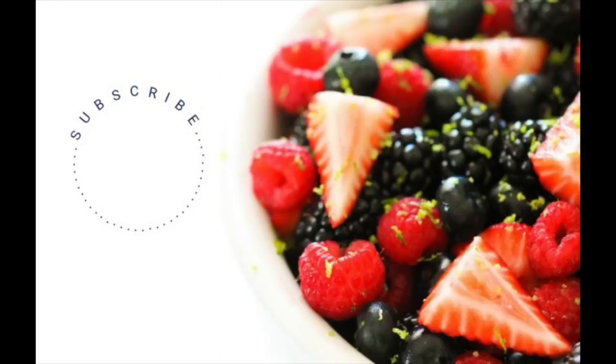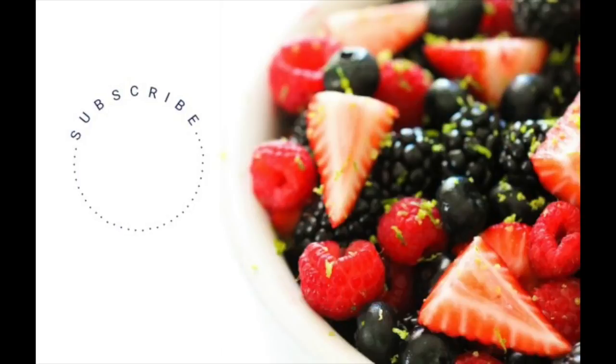That's all the recipes I have for you. I hope your Thanksgiving is easy and not stressful. Don't forget to subscribe to our channel and check out more of our other Thanksgiving recipes. See you later!